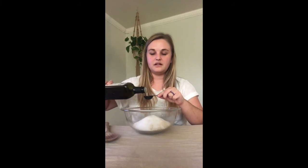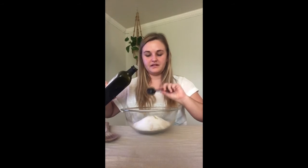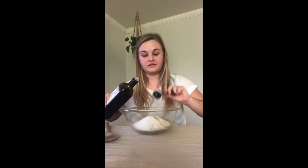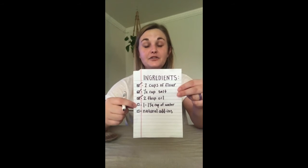I pour one tablespoon - almost spilled! - then two tablespoons of oil. It looks like a little volcano going off the edge! I'll put the cap back on, set it to the side, and check off two tablespoons of oil on our list.